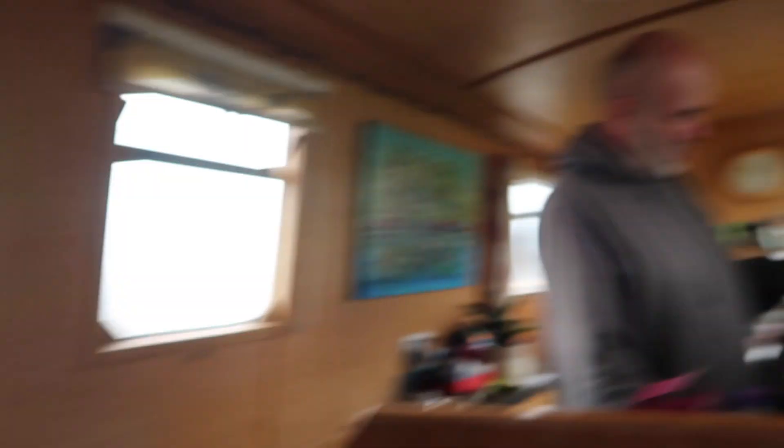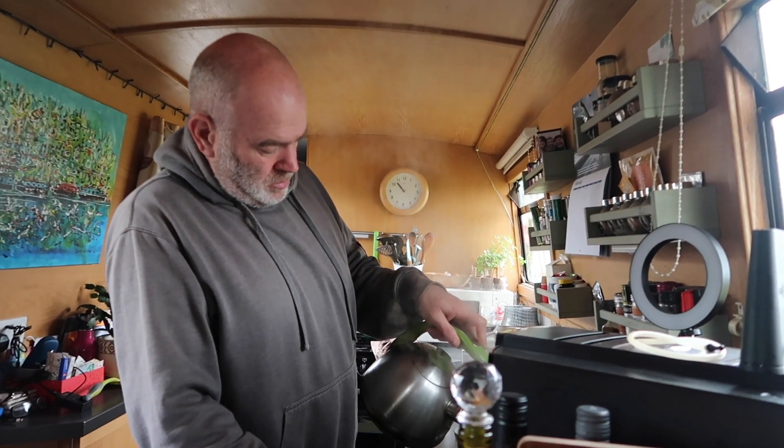I'm getting ready for the live stream and Mr. Warner's making the all-important cup of tea. We just finished the live stream with Canis - what an interesting guy. Check out his channel, I'll put a link in the comments below. Let's get out for a walk.